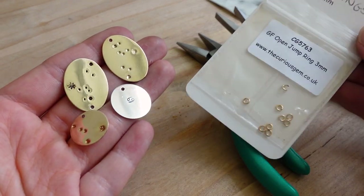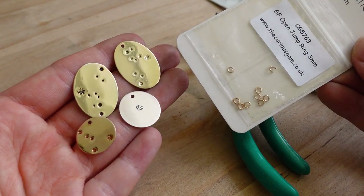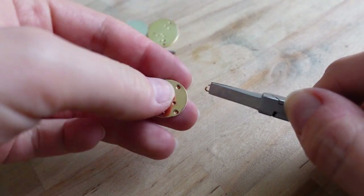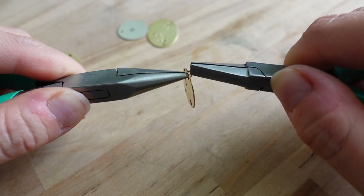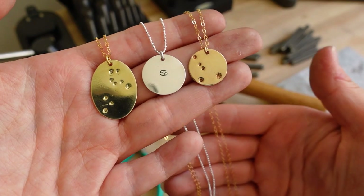The last step is to attach jump rings and chains. To do so, use two flat nose pliers. And done!